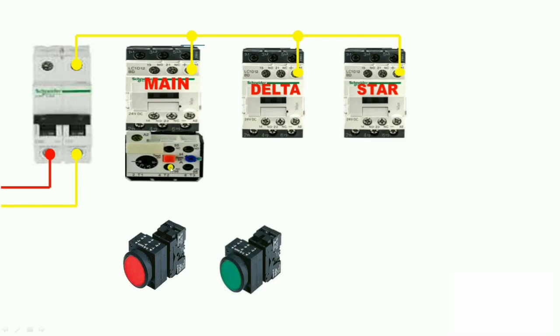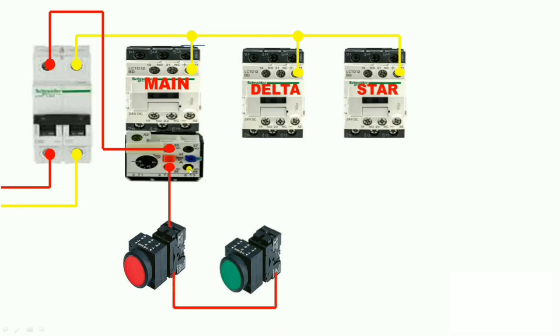Now let us start the phase wiring connection. First we take the phase from the control MCB and give it to the overload relay, because when our motor takes excess current the overload relay trips and keeps the motor safe. So always start phase wiring from the overload relay NC terminal. Then the output of the overload relay goes to the NC push button, and the NC push button output goes to the NO push button. From the NO push button, the supply goes to the delta contactor NC terminal for interlocking of the star contactor.